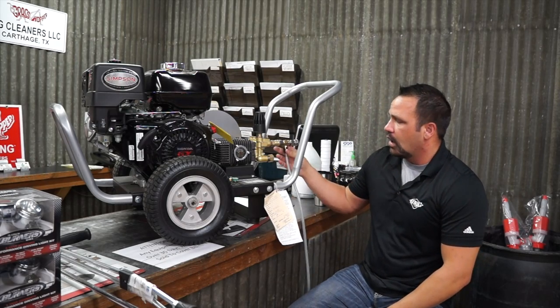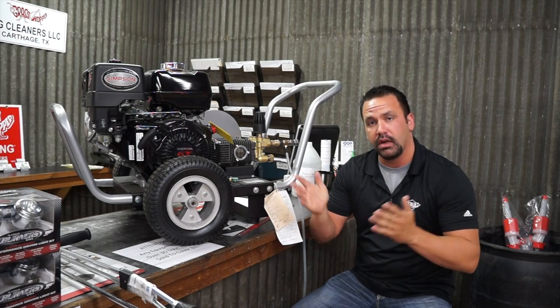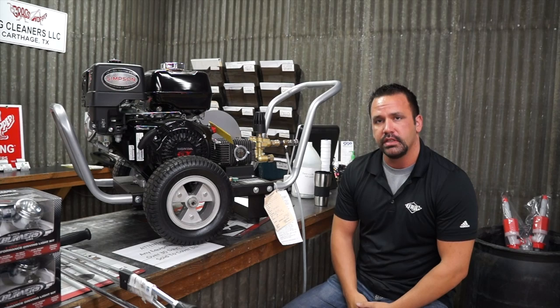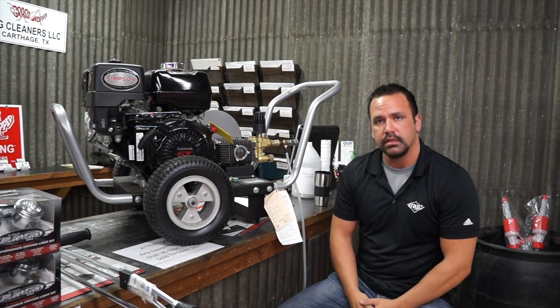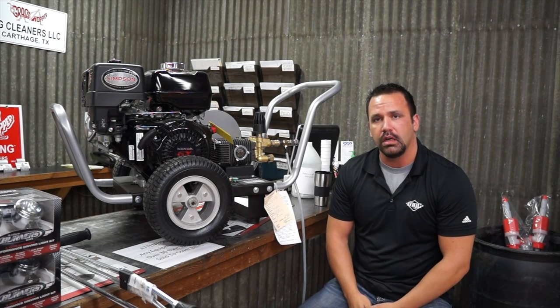These are a low pressure venturi, so there's a lot of friction in there. They are going to go out in time. So once you check all these things, if it's still not working, it's probably time to replace it. We want to answer more of your questions — if y'all have any more, go to our page or our website, ngcleanersllc.com. Ask questions there and you can also shop our products there.